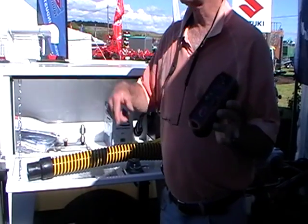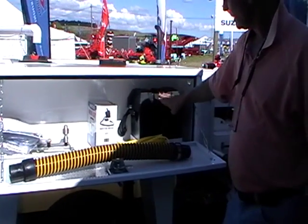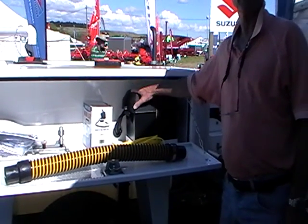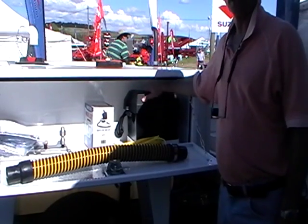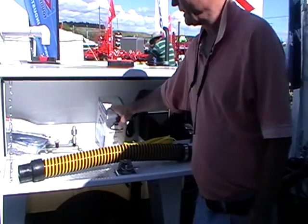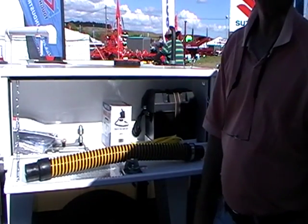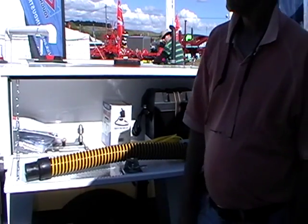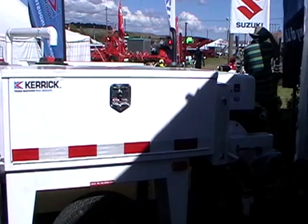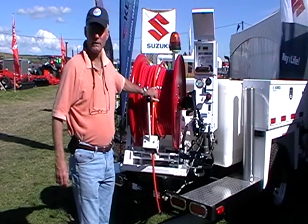Got your battery in here. It's important to keep the lid on it, otherwise you can get things across the battery terminals which won't do it any good. There's a mag light so you can plug that in the back of the unit and you've got a magnetic light to see what you're doing.